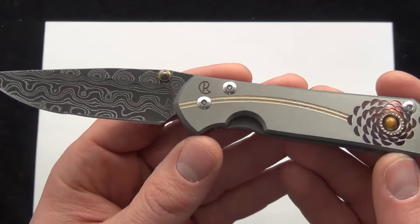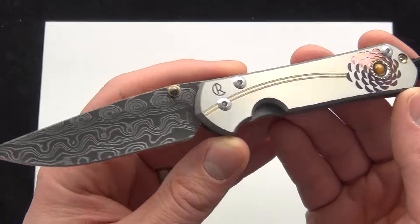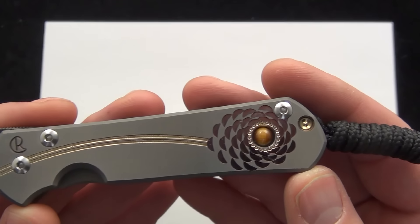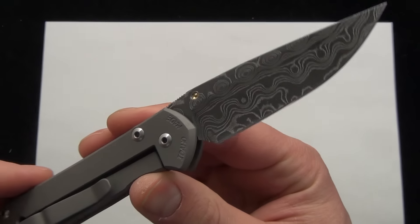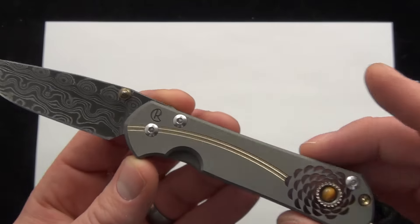It is basically the same small classic Sebenza 21, just with the upgraded raindrop damascus blade, the graphic, and the tiger inlay. Really excited to have it here and show it off before it's gone. It is live on the website right now, $6.95, and that's shipping and everything included.